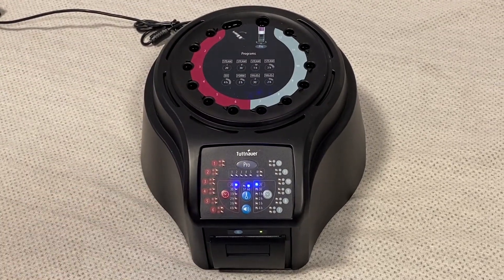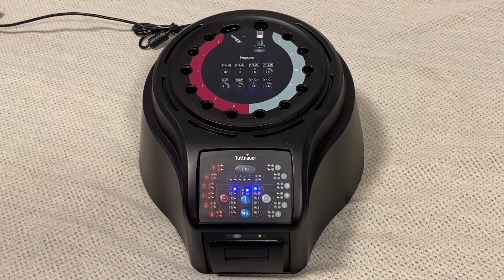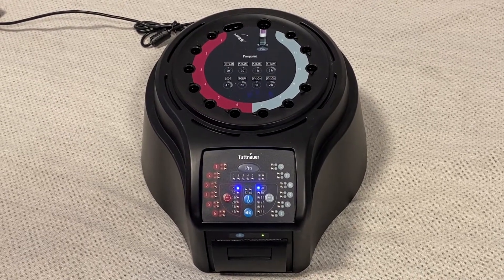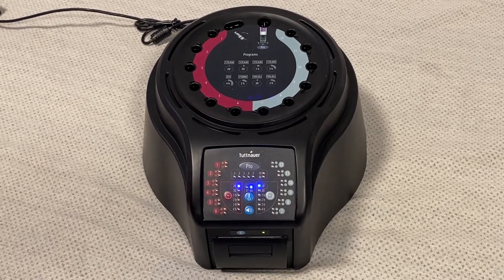This machine is capable of running 37°C or 60°C. 60°C is your standard for any steam sterilized indicator, where 37°C would be more standard for an ethylene oxide indicator.